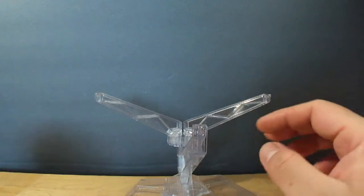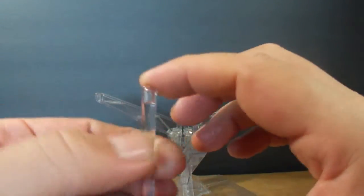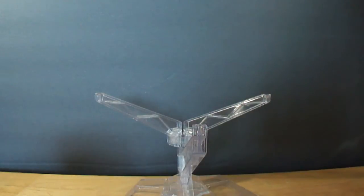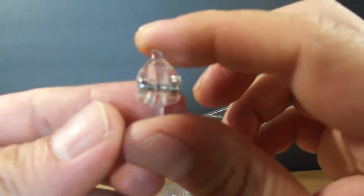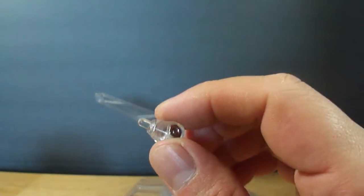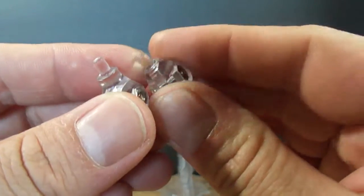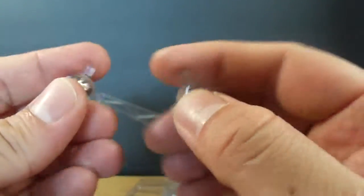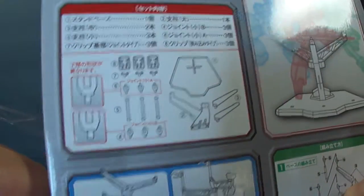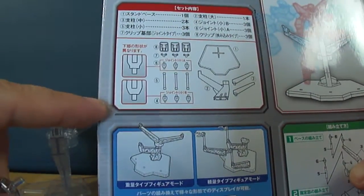The stand also comes with three of these clear rods — your standard Tamashi Stage Act extenders that you get with pretty much any of the bases. It comes with three clear joints, and there are two different types: one has a larger, flatter edge, and the other is a more narrow one. The box will tell you how to attach these — the larger, flatter one goes on top, and the more narrow one goes on the bottom.